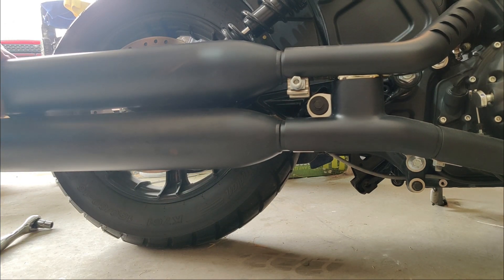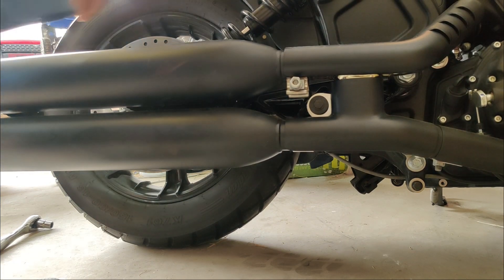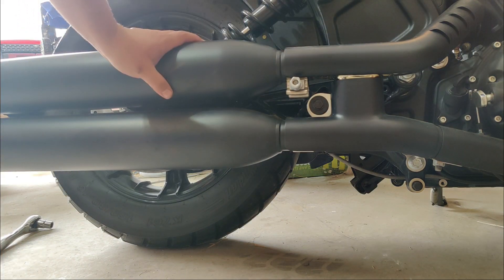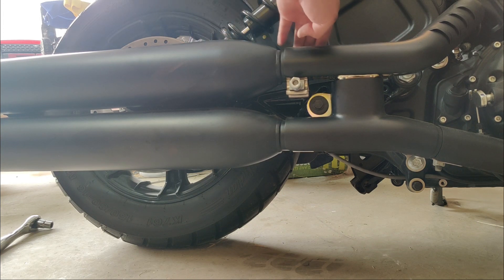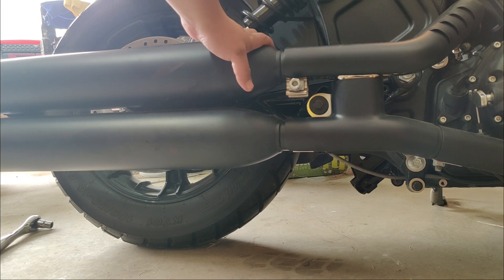This is the part where you're supposed to start pulling, and what I've seen and been told is that it'll take some time. Go ahead and start yanking on this, pulling it out. You might want to put some penetrating oil right here where these clamps were — it's just friction tight — to loosen it up and make it easy to take out.